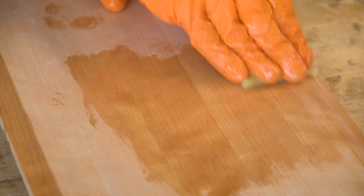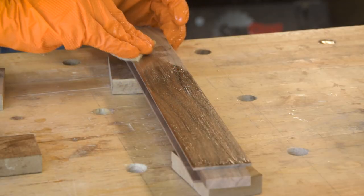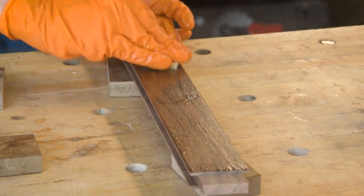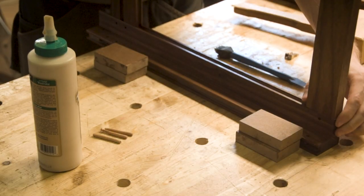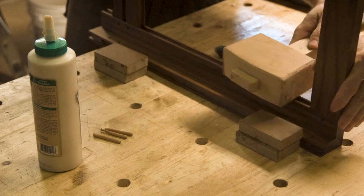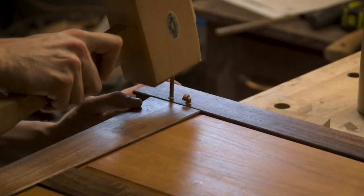Then it was on to finishing. To finish this project I used two coats of Tried and True original oil. I'm a huge fan of Tried and True oils — they are probably the best finish in my opinion because they're so simple and provide a good amount of protection. When working with hardwoods you don't need a plastic coating; the wood is hard enough to protect itself, and these traditional oil finishes do an absolutely amazing job of protection.